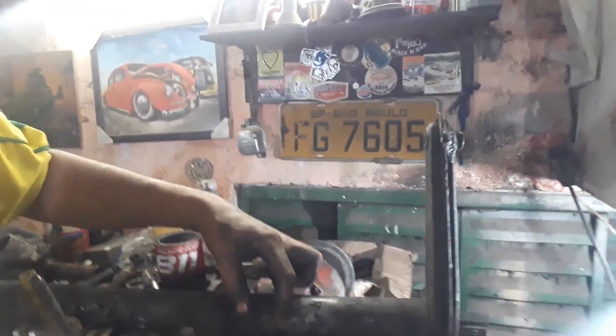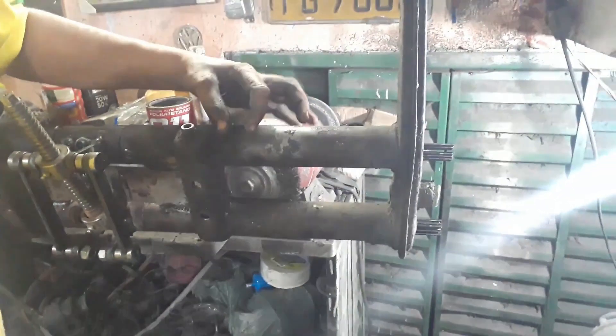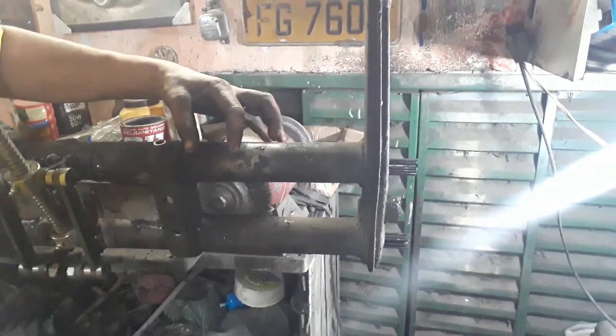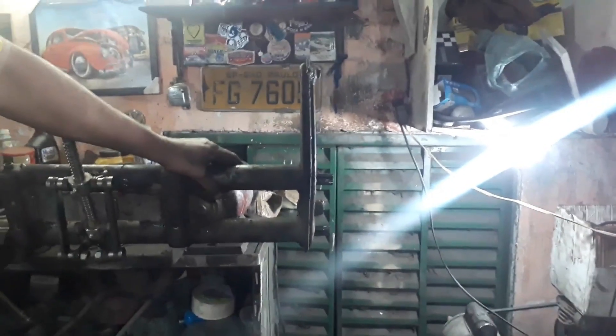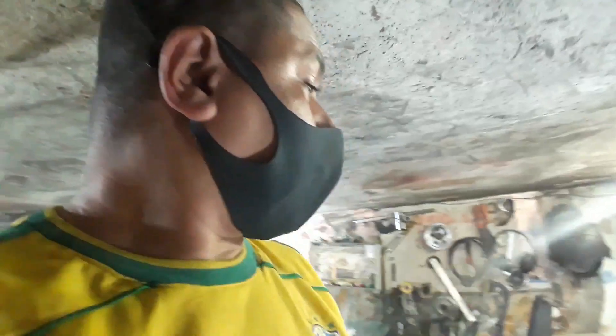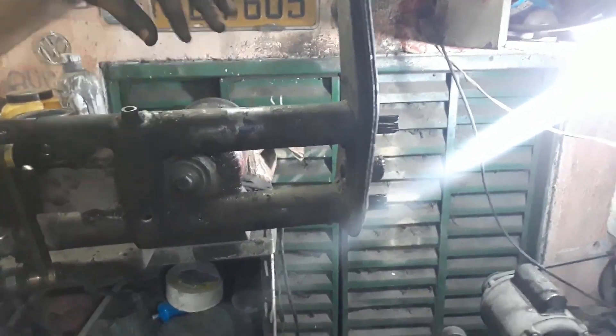Pra encurtar, cortaria o quadro aqui, aqui em si né. Encurtaria 5, 3, 4 centímetros, o quanto fosse necessário aqui. Só que é um detalhe: esse tipo de suspensão aqui galera, essa suspensão do Fusca 68, 60 e pouco e tal, que é a bucha, mano, ele tem um grande problema. Na hora que você encurta o quadro em si aqui, o que que acontece?